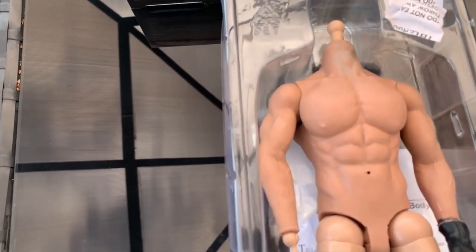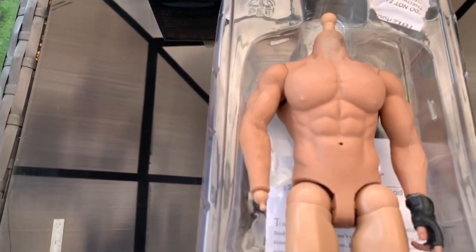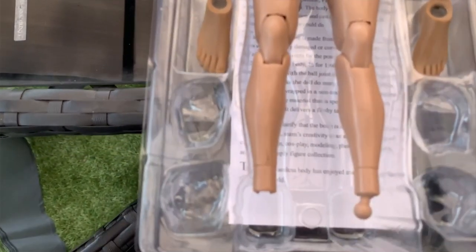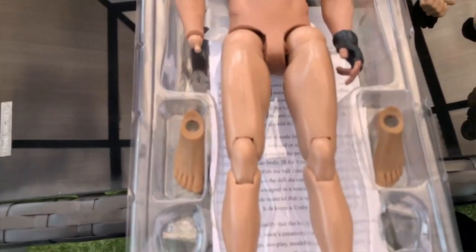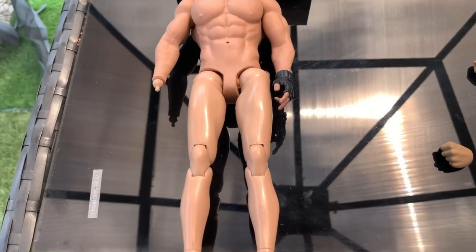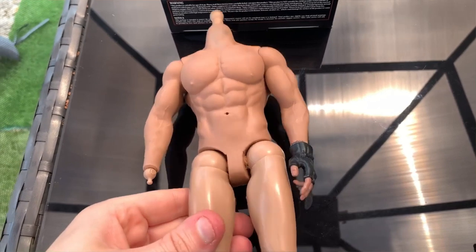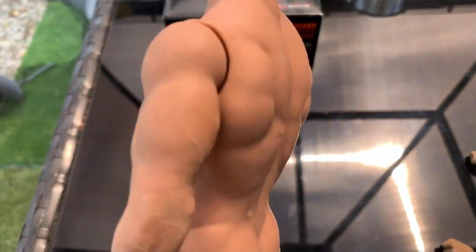I've had this body since like 2010 — this was the body that came obviously with the Dutch figure — but the arm over time, the arm that's basically got the hand on it, has just basically given up. You can't actually bend it upwards because when you try and bend it upwards it just goes back down again. It just doesn't want to stay in position anymore, as if the joint has actually broken off underneath the actual body.